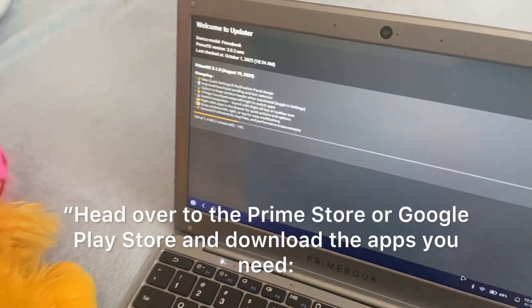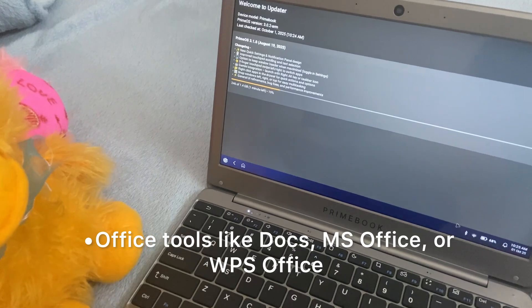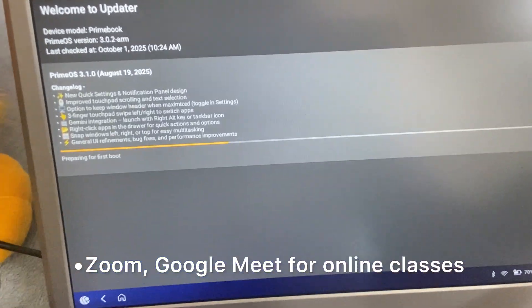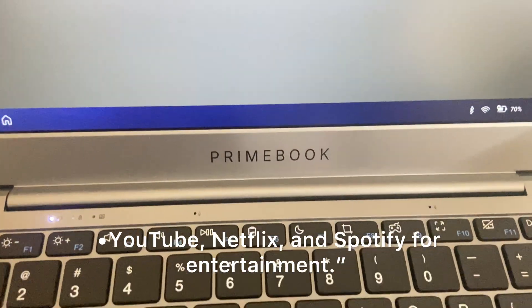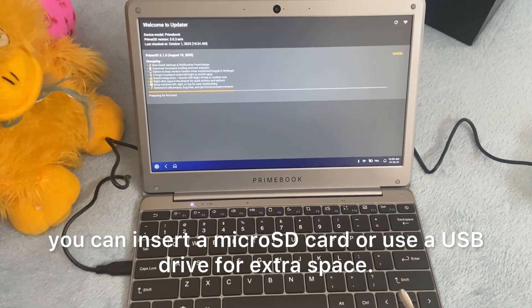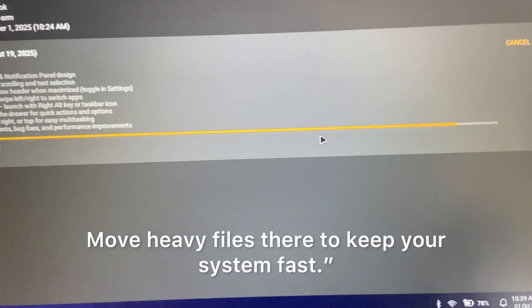Head over to the Prime Store or Google Play Store and download the apps you need: office tools like Docs, MS Office, or WPS Office; browsers like Chrome or Firefox; Zoom or Google Meet for online classes; YouTube, Netflix, and Spotify for entertainment. Since the internal storage is limited, you can insert a microSD card or use a USB drive for extra space. Move heavy files there to keep your system fast.